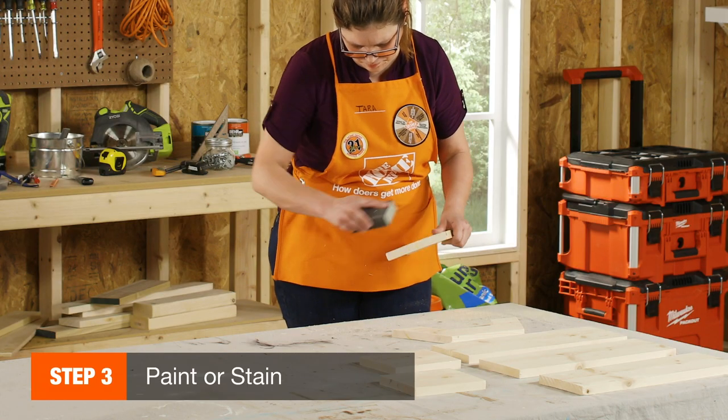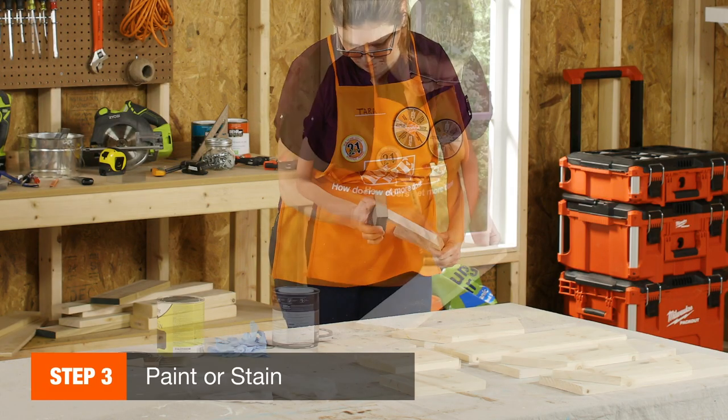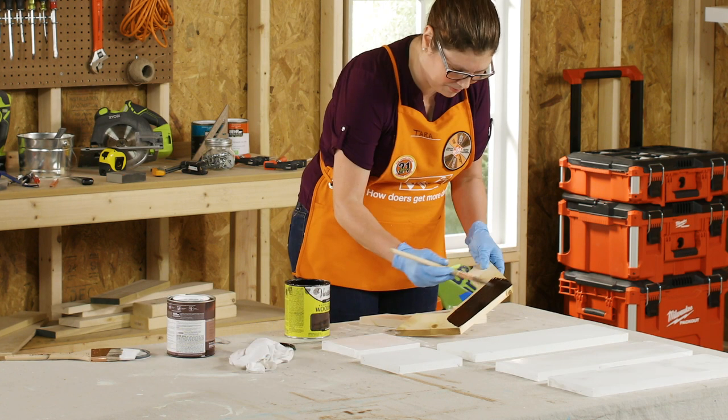If you're planning to paint or stain your project, give all the pieces a good sanding and then paint or stain them before you assemble it.